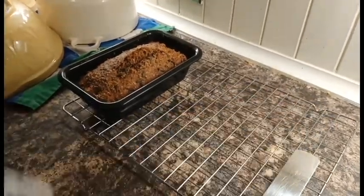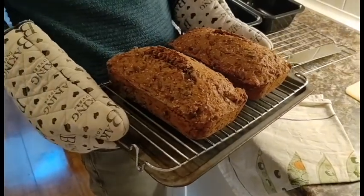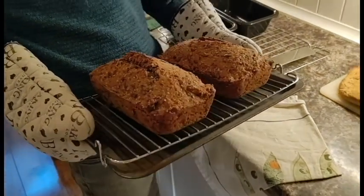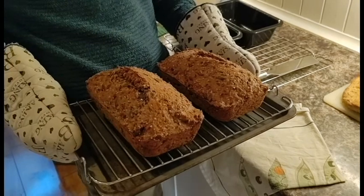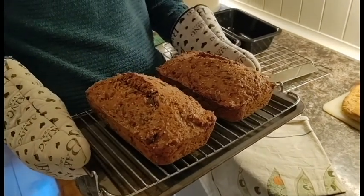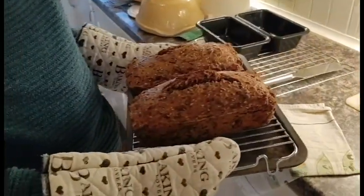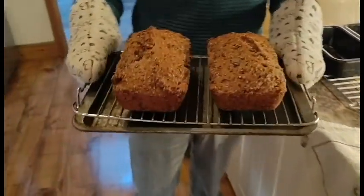I'm quite happy with it — I like the colour and the look of it. We didn't quite have a big enough tin, because that was supposed to be a tin with a special lid, which obviously we don't have. But so far it looks good. Now we're going to pop it back in to finish its cooking.